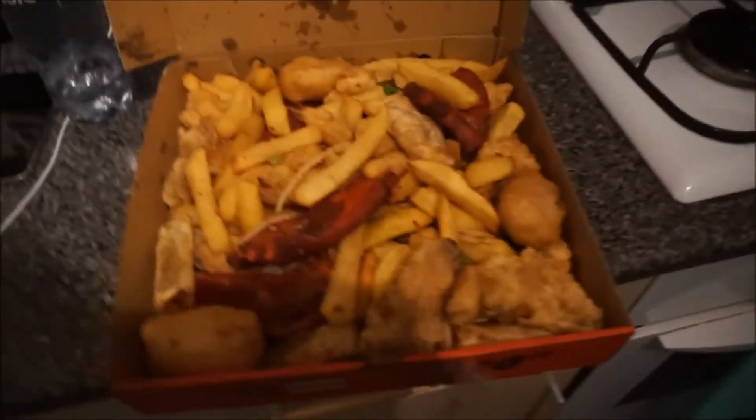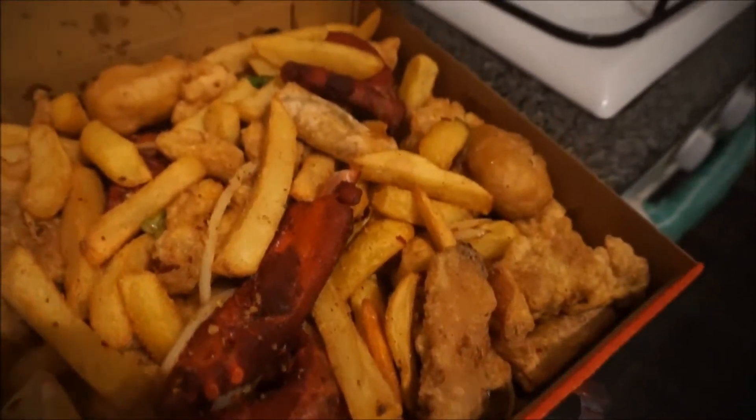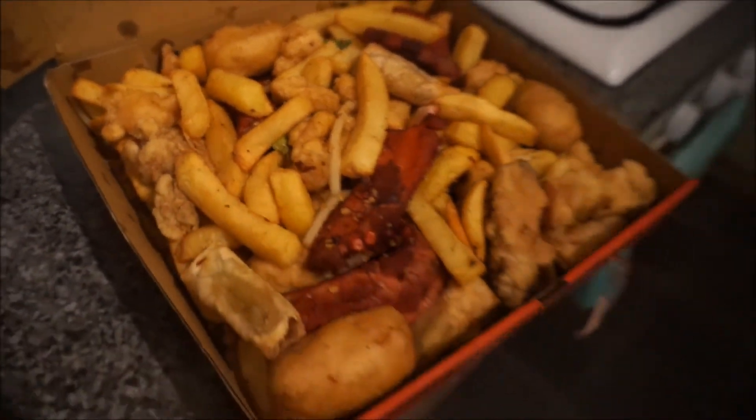What I've got to eat is a hot and spicy munchy box — you've probably seen this before. Some ribs, wings, chips, chicken balls. Pretty legit from Tasty Walk. I won't be filming tomorrow because I'm not going to the gym or anything, so I will catch up with yous — not tomorrow, but the day after. That day will be Thursday, so I will catch yous then.